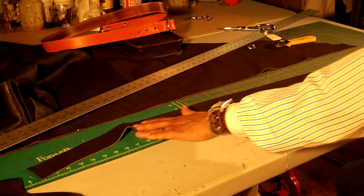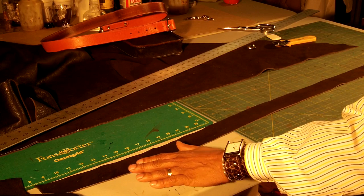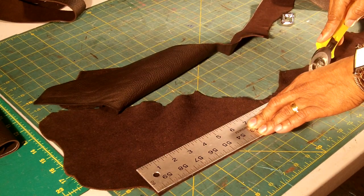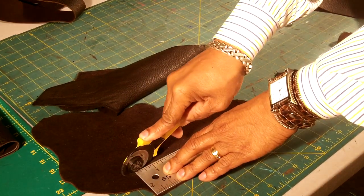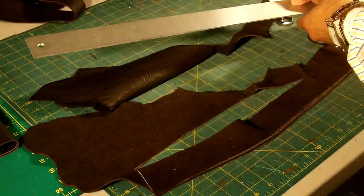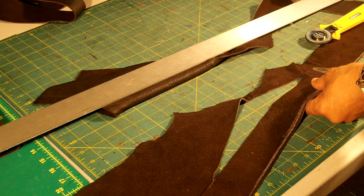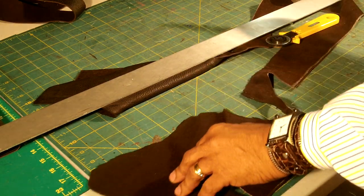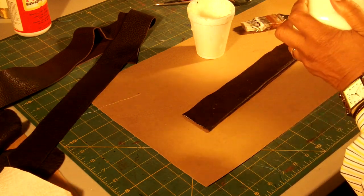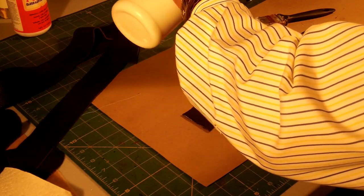Now that I have my two-inch strip, I will glue it, fold it inward, and start putting the strap together. This is going to be the second part of the strap which will hold the buckle. I will glue it in the back of the strap. I'm going to use a water-based cement glue from Tandy Leather to glue the strap together.